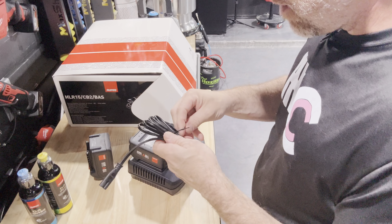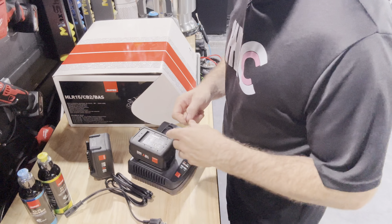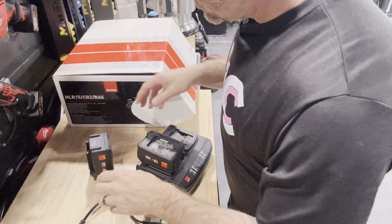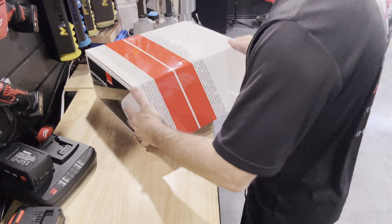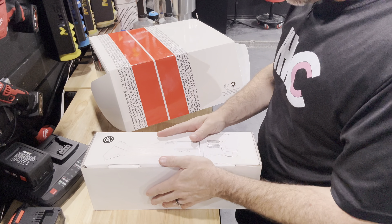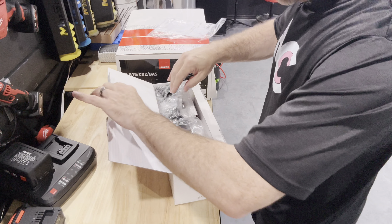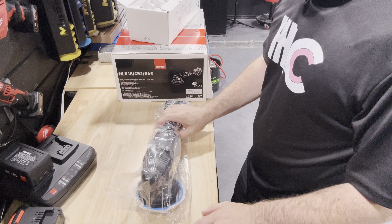While I'm opening this up, I'll just mention that talking to the Rupes reps and seeing the polishers — because it's newer technology — these 18-volt polishers are actually more powerful than the Rupes corded polishers, which is pretty crazy. We have the charger here, and it's a dual charger, which is good. If you wanted to buy an extra battery and you've got one in the polisher and two on the charger, you'll never run out. It comes just like any other electronics — not completely charged, like halfway charged — so I'm going to plug this in in a minute.